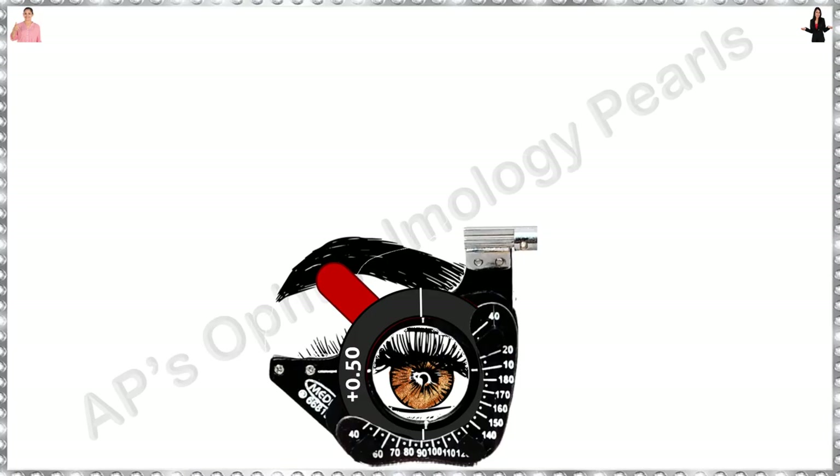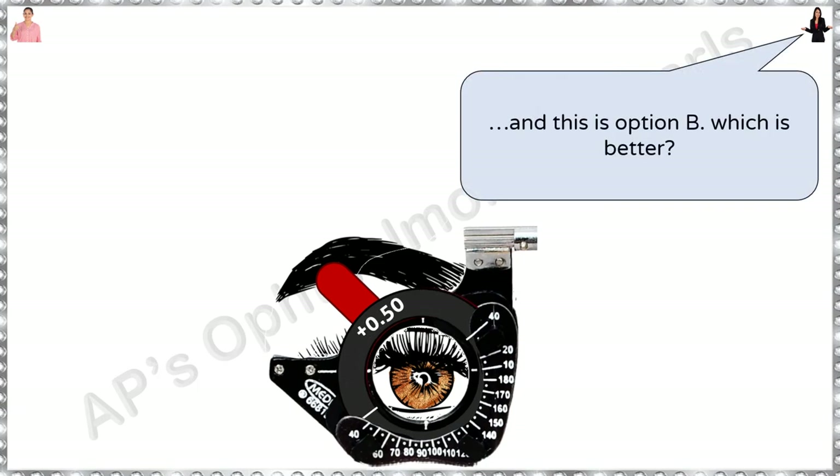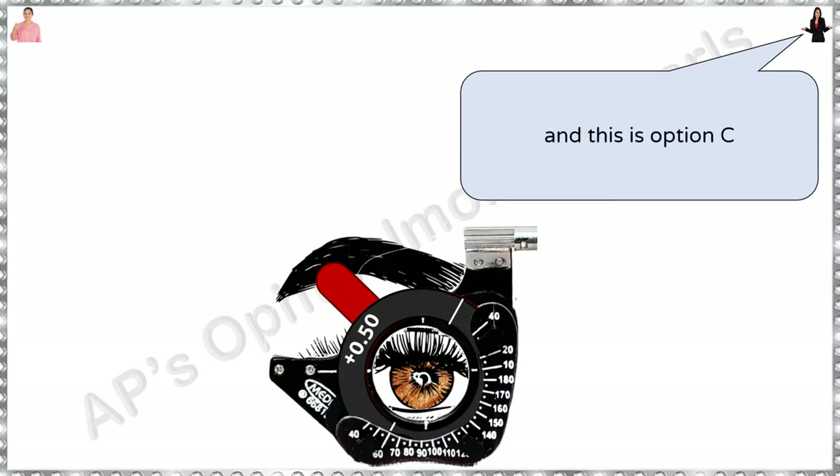Now try to refine the axis. Always refine the axis of the cylinder prior to its power. When you rotate the cylinder in the frame itself, sometimes patients find it difficult to make out the difference between two choices. So you can tell them: this is option A. Now I am changing to option B — which is better? Option A is better. Okay. This is option B. And this is option C. Option C is better.